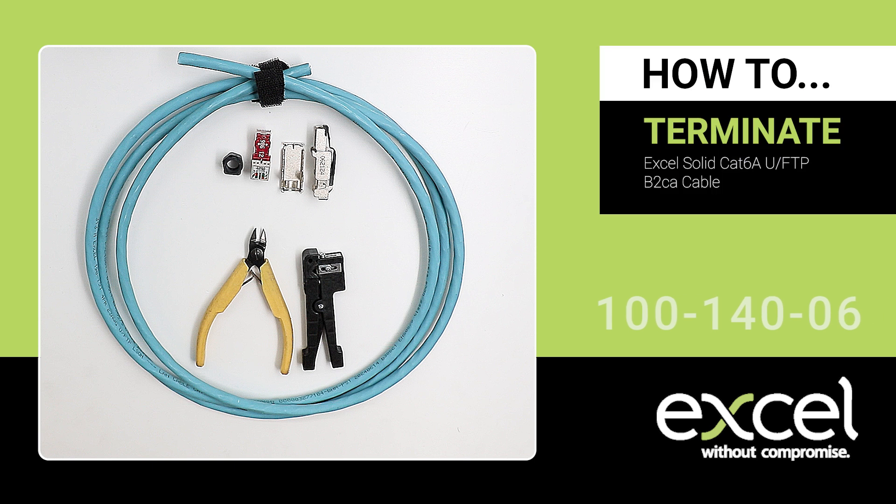In this video, we'll show you how to terminate a Category 6A FTP Field Termination RJ45 Plug with Excel's Category 6A UFTP cable. You'll need a peg-style cable stripper and multipurpose side cutters.